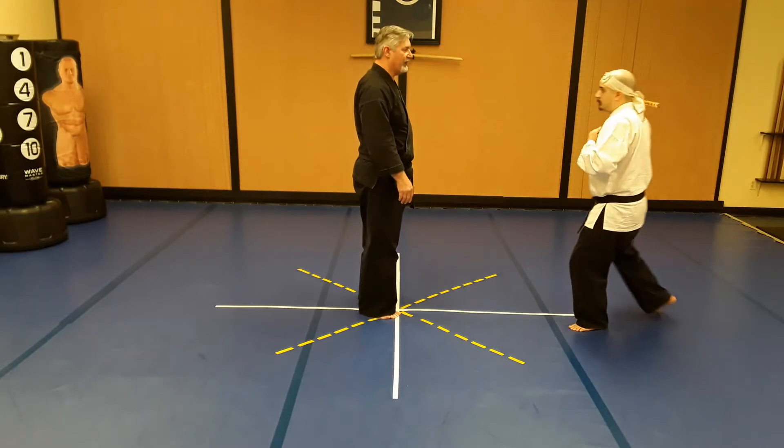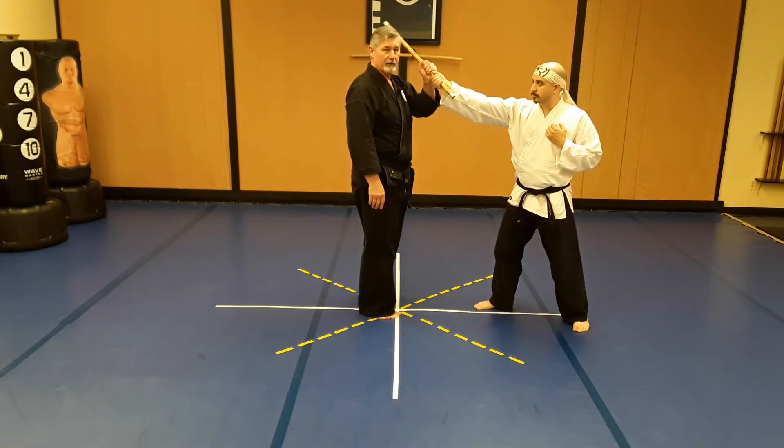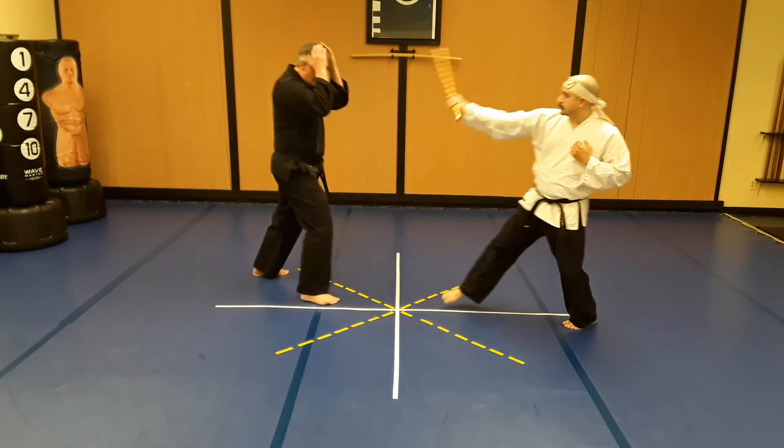From this position, as he comes in swinging, if I do nothing he's going to hit me right here in the head — that is the target. So as that happens, I fade back and my hands come up.